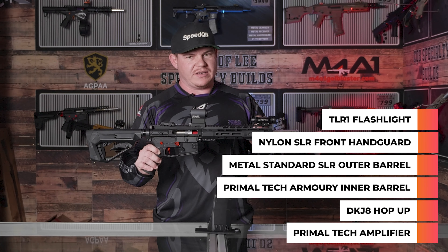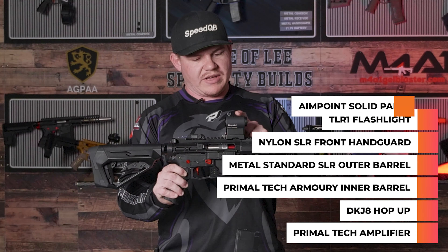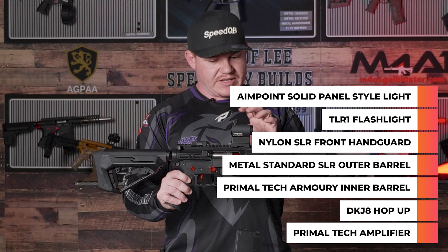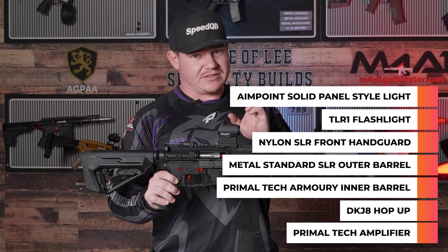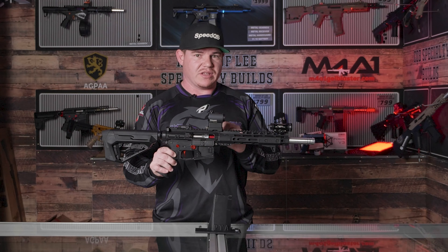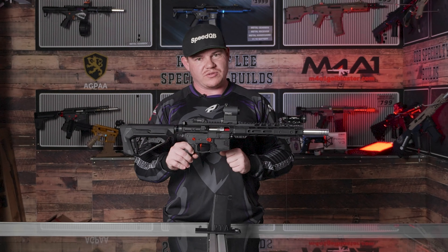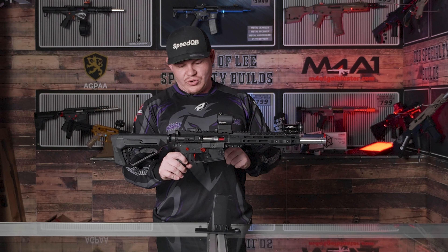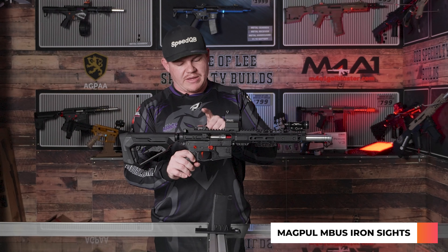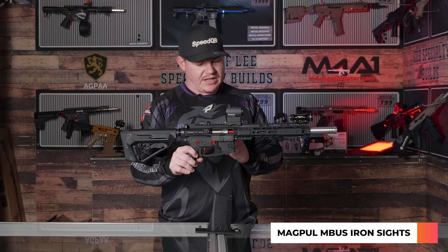We have a TLR-1 flashlight on top. Moving rearwards, we have an Aimpoint solar panel style sight. These optics are excellent for outdoor field gameplay — if you're playing in the sun, you don't have to turn the sight on, so you can save your batteries. Moving rearwards, there is a Magpul M-Bus style iron sight on the rear, just the standard style sights you get with your SLR.